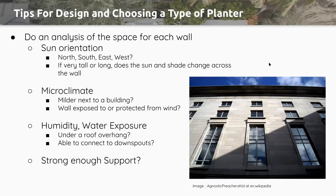First, let's go through some tips for design and choosing a type of planter. You should always do an analysis of the space where each wall is going to be — not just the site as a whole, but also where you plan to put each wall and its orientation. Is it oriented north, south, east, or west? The way it's facing is really going to affect sun exposure and determine what kinds of plant species you're going to pick. If it's a very tall or long area, you can see it gets really sunny and hot on one end and really shady and cool on the other.